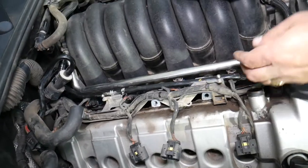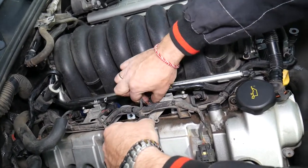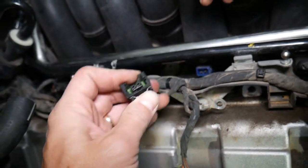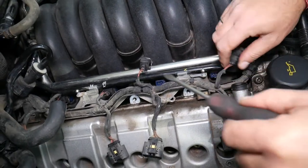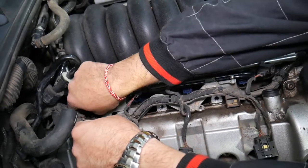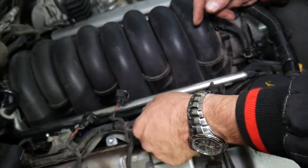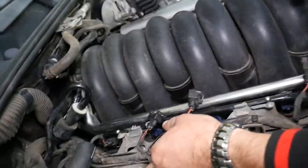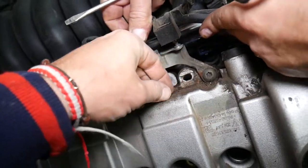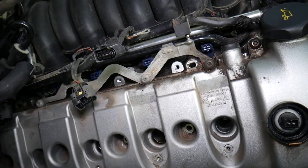Now disconnect all the wiring harness and remove that vacuum line going to the intake manifold. Disconnect the fuel injectors one by one — press that metal piece in and pull it out. Do all four. Also disconnect the VVT variable timing solenoid. After that, get all the cables out of the bracket — it has two clips that are broken from heat, so we'll probably need zip ties later. All those bolts are now exposed so we can remove them.